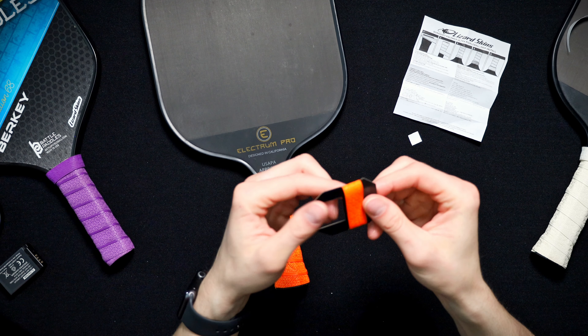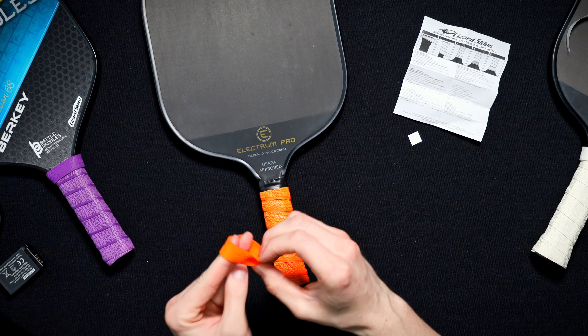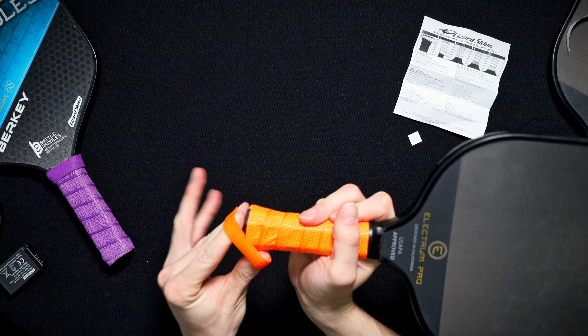This is where you're gonna want to grab your rubber finish band and make sure your logo is the right way up. And start working your way up.